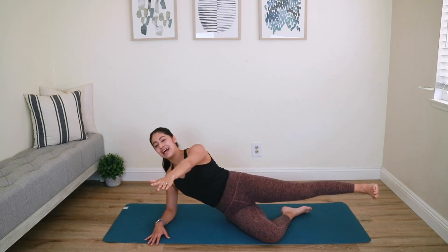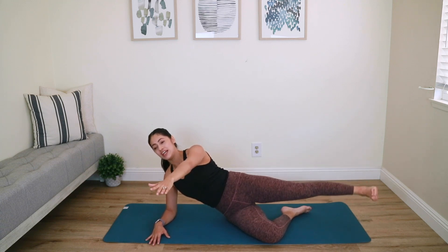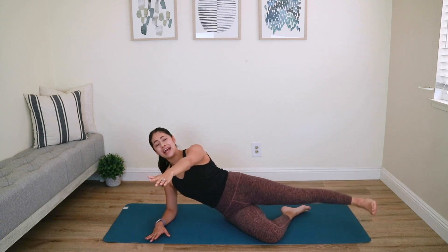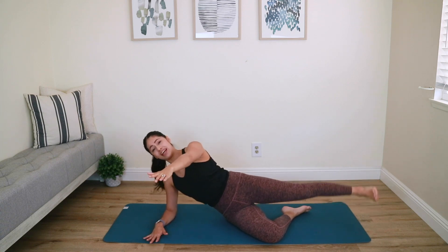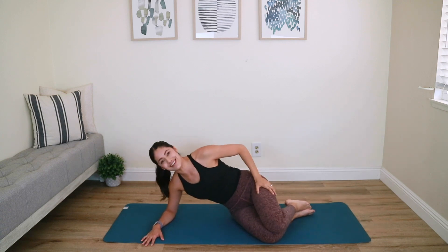Three, two, last one — keep that leg straight, pulse it up to finish. Up and up — up an inch and down an inch, focusing on that outer glute and outer thigh. How is your side body doing? Lift it up — do not collapse down. Five, four, three, two, last one — and relax.